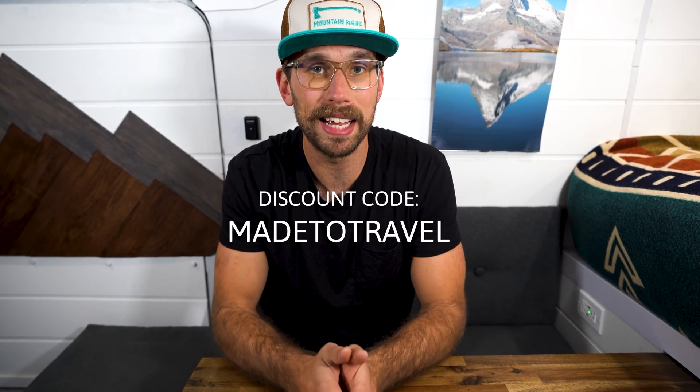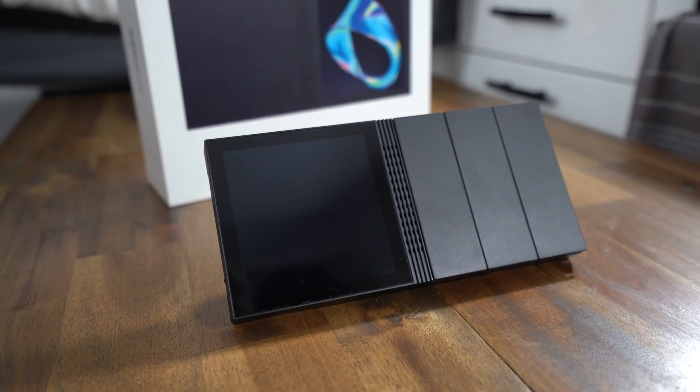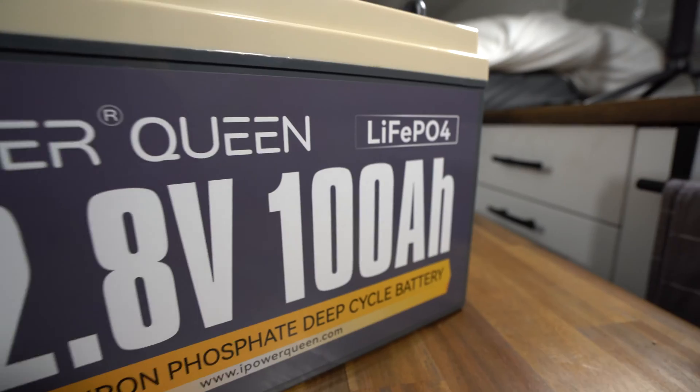If you guys are purchasing anything from Renogy, be sure to use the discount code MADE2TRAVEL when you go to checkout and you'll get a discount. If you guys are having trouble installing a solar system in your camper van, your RV, your trailer, your boat, or your off-grid solar system, I have developed a simple solar guide. It includes a component breakdown, a wiring schematic, and a parts list, so it really covers everything you need to know if you are just getting into solar.